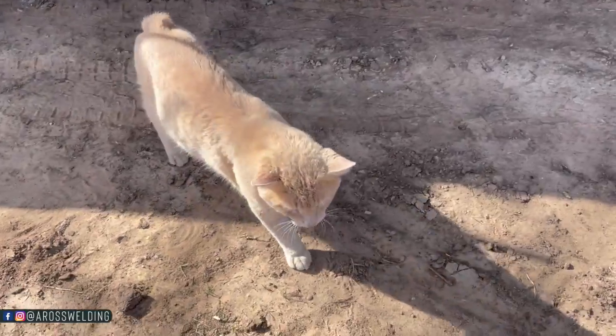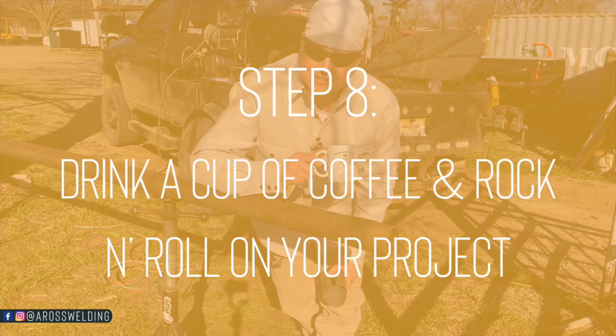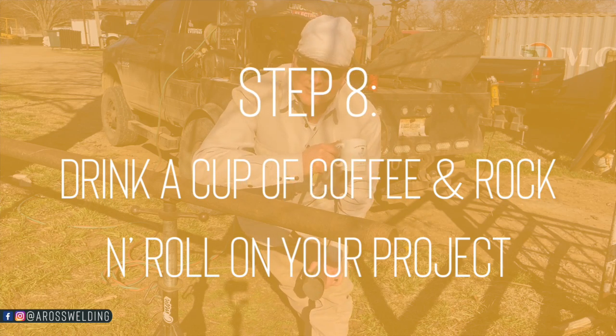Once you got your template made, it's time to kick back, drink a little coffee, and then go to town on your project. The hard part is done.